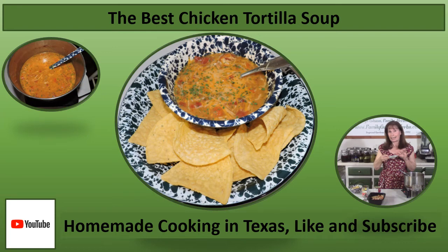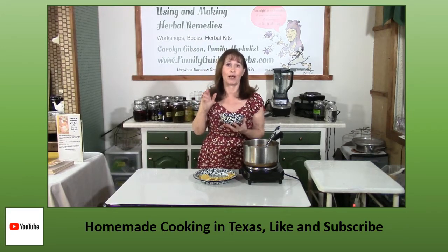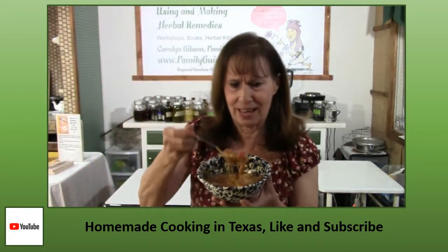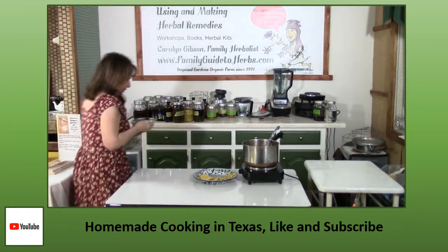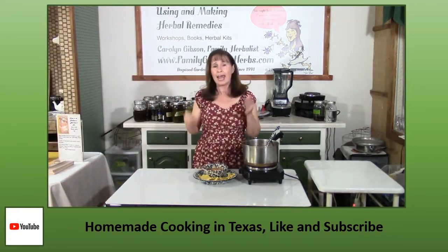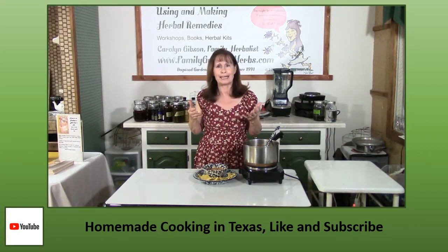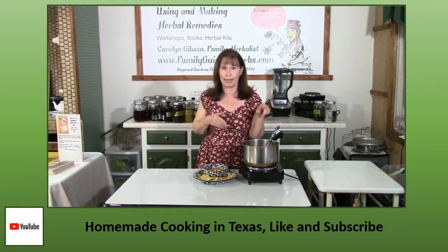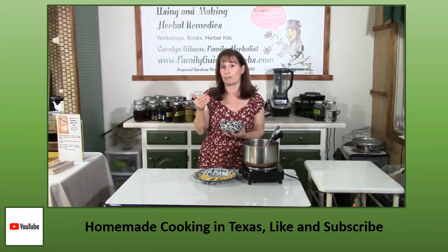If you enjoy chicken tortilla soup, you have got to try this recipe. Chicken tortilla soup is one of my favorite soups, one of the favorite soups of my family, and definitely a favorite of my grandchildren. Every Mexican restaurant in Texas has her own separate recipe, and every family has her own recipe. Some will put beans in it — our family don't want beans in ours. Some people have zucchini in theirs, but this is my favorite recipe and I hope it will become your favorite recipe also.